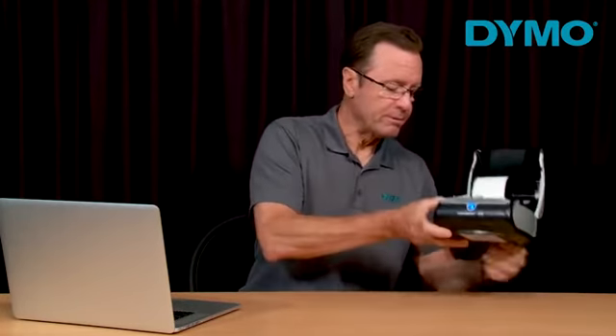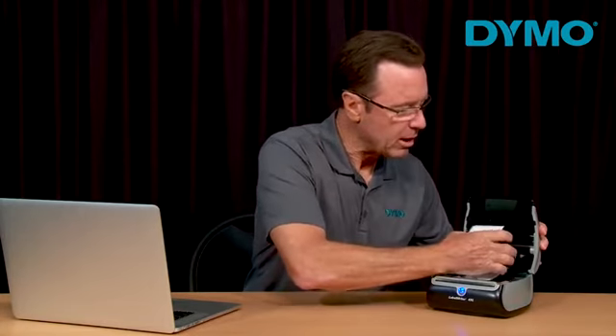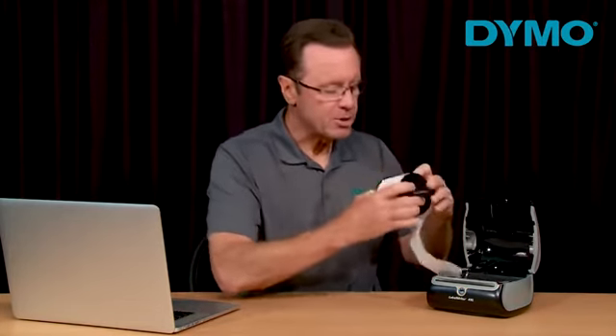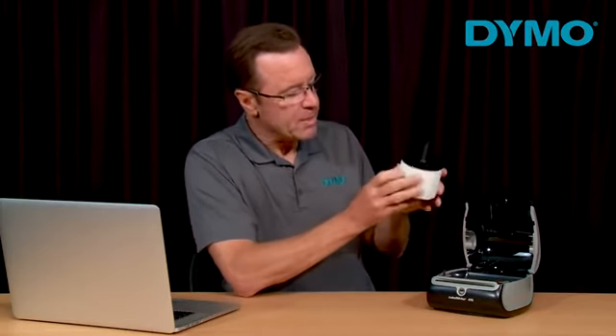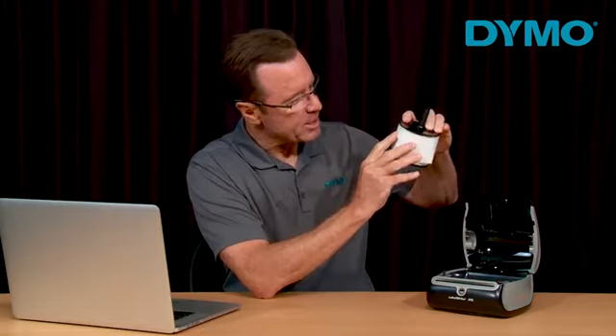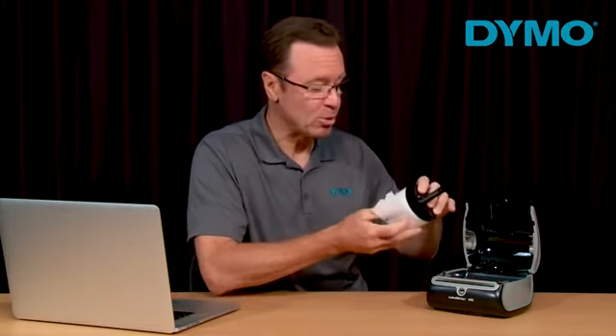Then unplug the printer and remove the spool from the cover of the printer. Make sure that the label roll is rolled nice and tightly, and make sure that the right disc is pressed tightly against the roll. It should make some kind of a clicking sound with the spool.